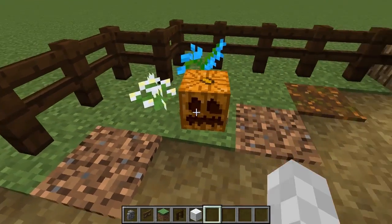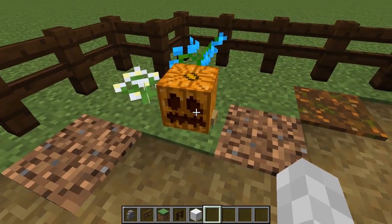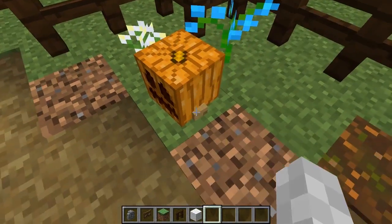Alright guys, welcome back to another Minecraft tutorial video and today I will be showing you how to make a baby pumpkin using armor stands.